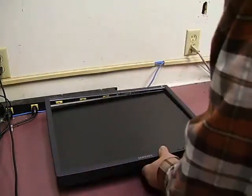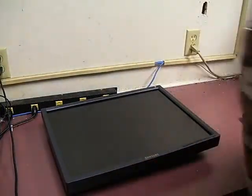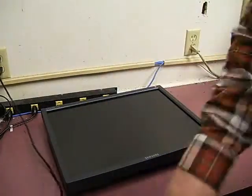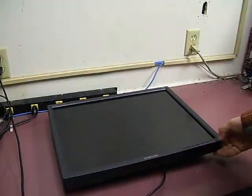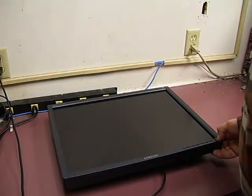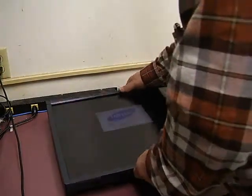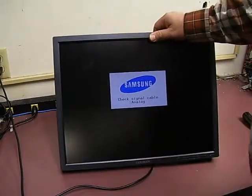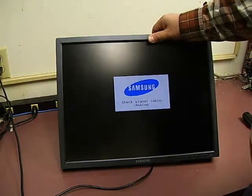And snap the front bezel on. Now we're ready to test it. We're going to take our power cord and plug it in. We're on power, and we now have a functional monitor. All we have to do is put the stand back on and we're ready to go.